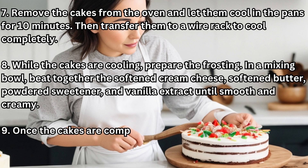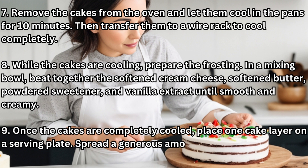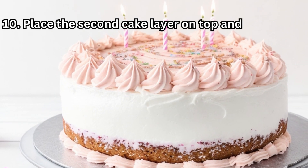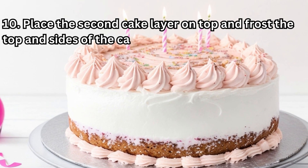Step 9: Once the cakes are completely cooled, place one cake layer on a serving plate. Spread a generous amount of frosting on top. Step 10: Place the second cake layer on top and frost the top and sides of the cake with the remaining frosting.